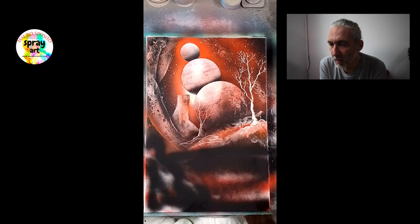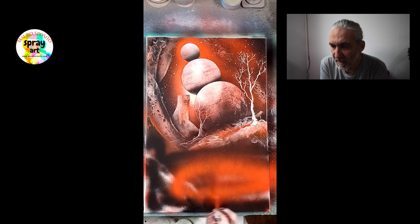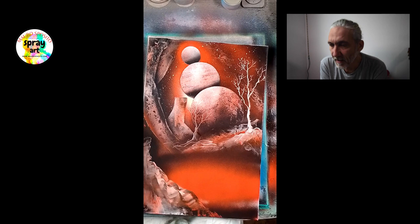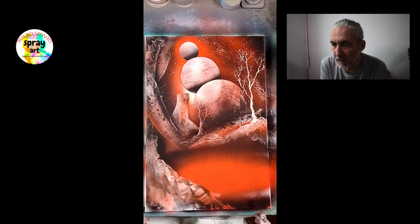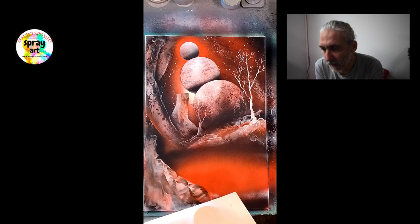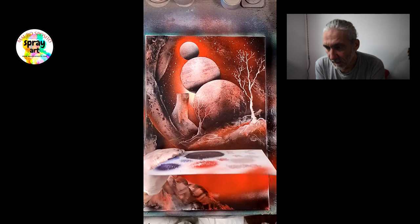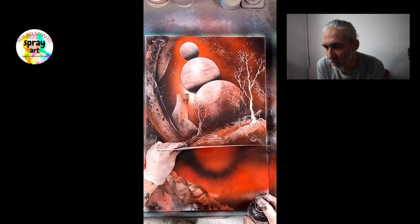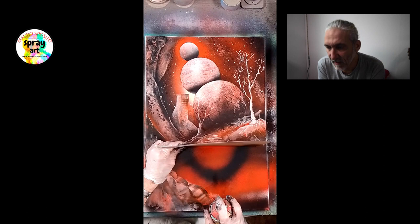Creando qualche paesaggio, però a un livello un poco più avanzato, quando si cominciano a pensare dei paesaggi o delle cose che si vogliono fare, bisogna prima costruirsi il quadro nella mente. E non solo immaginare il risultato finale, ma anche tutti i passi che bisogna compiere per poter arrivare a quel risultato finale. Questo è già più complicato, nel senso che c'è da tenere in mente tutti i passaggi, i colori, gli effetti, cosa bisogna fare prima e cosa bisogna fare dopo per arrivare a quel risultato.